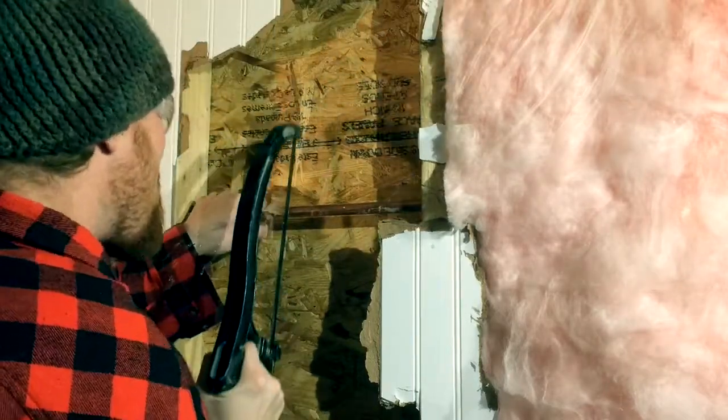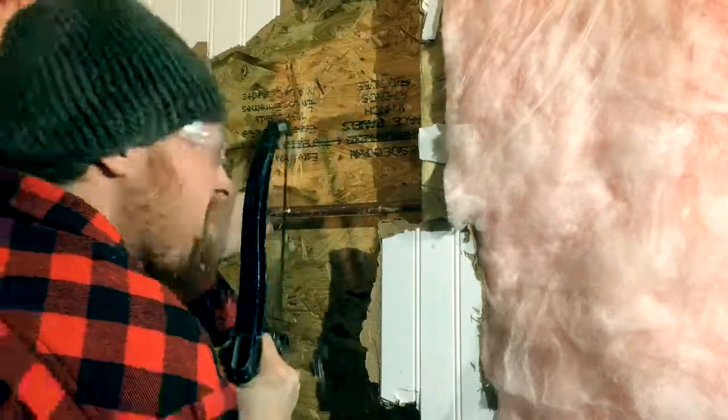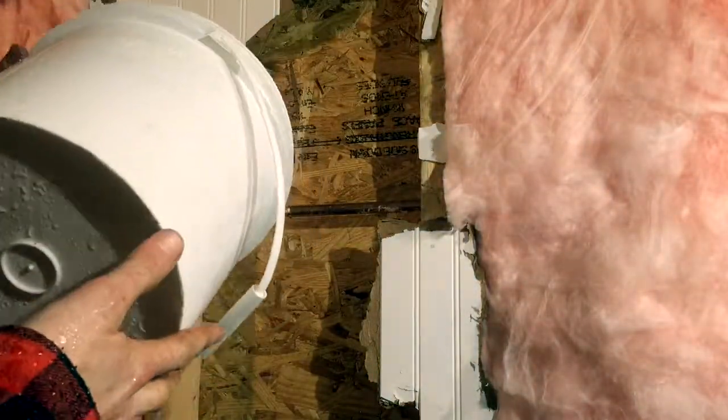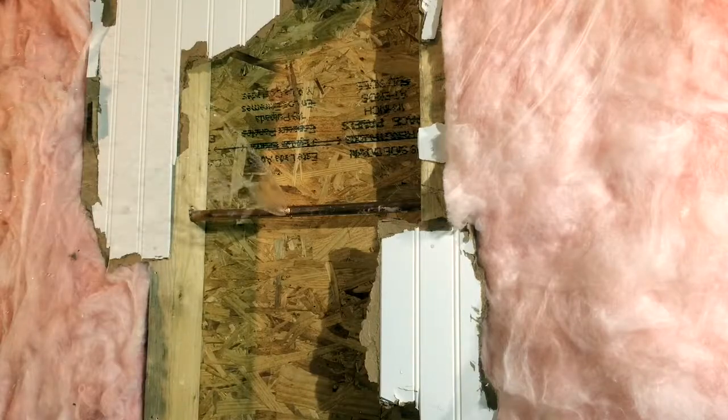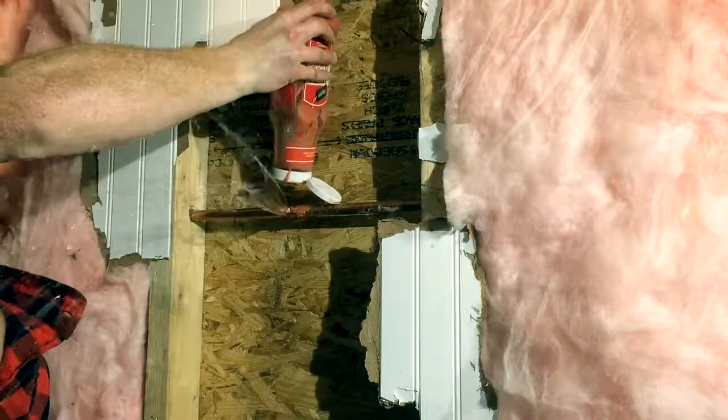Make sure to turn the water off at this point. Oh okay, it's not off. The pipes are not frozen. Adhesive, adhesive. There we go.